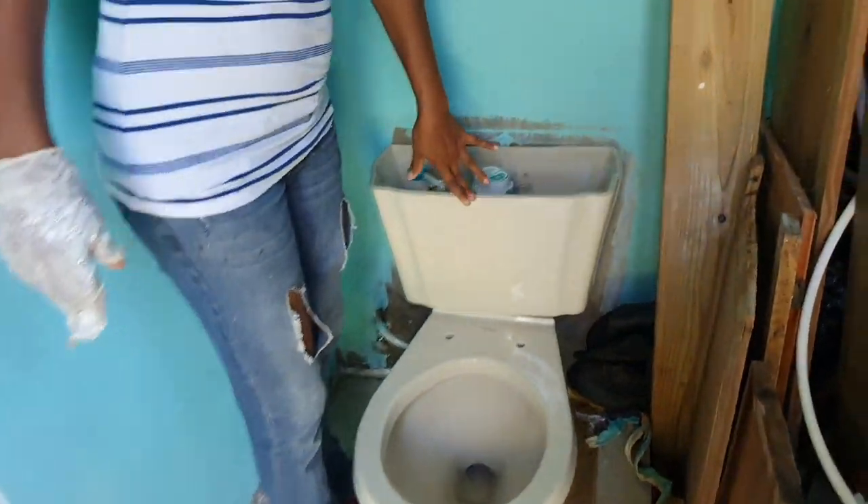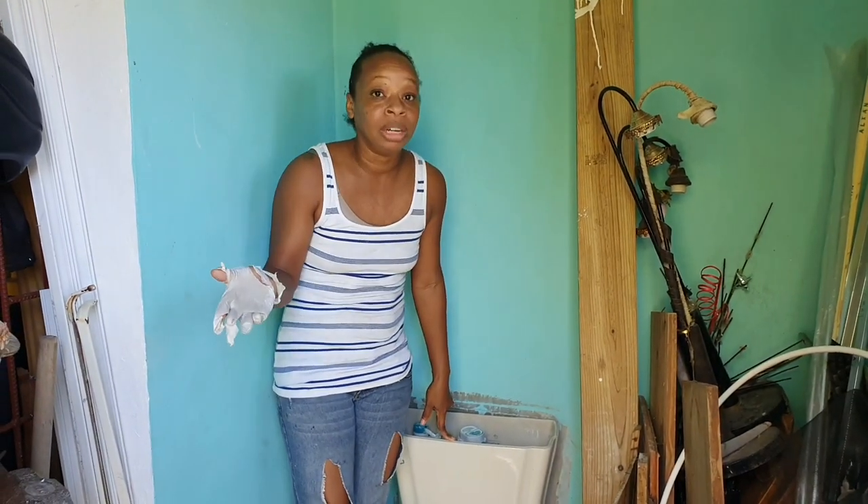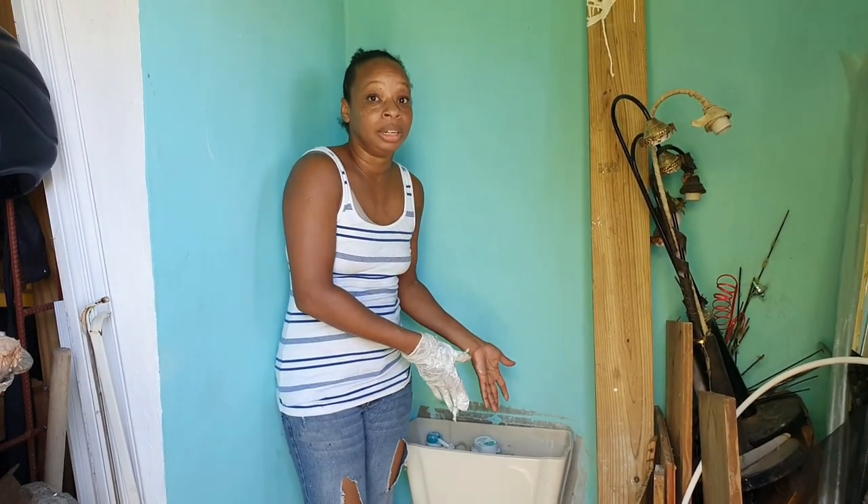We have a problem — this toilet is cream, and that's a major problem. We need a white toilet. We are way over budget so we can't buy a new one. Nothing is wrong with this toilet, but I have an idea — it might sound crazy, but maybe we can spray paint this toilet.